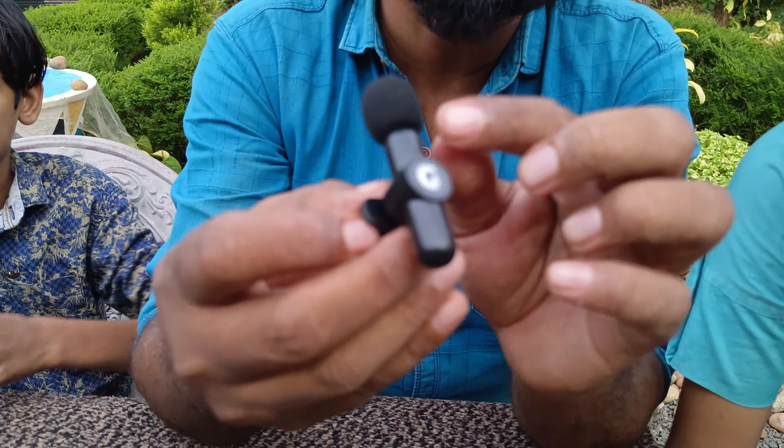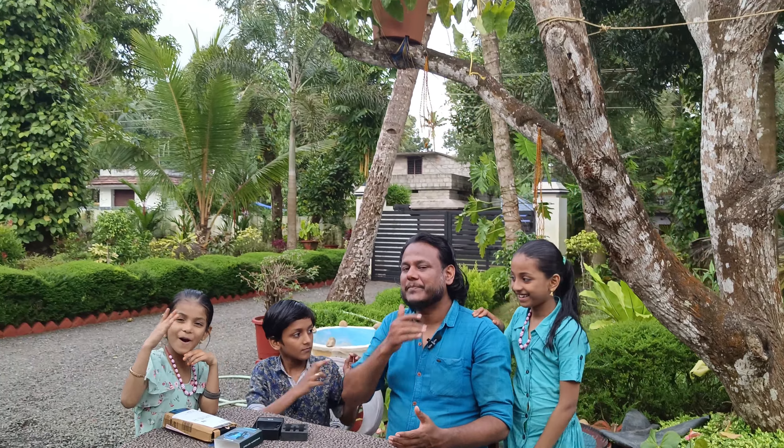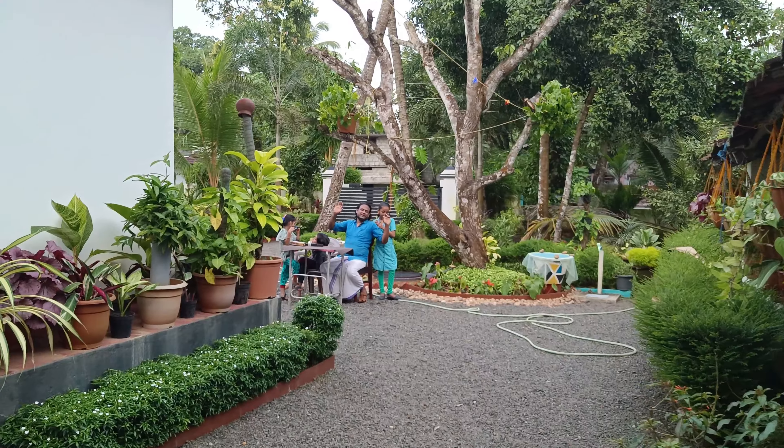Inside the box you will find the microphone, a clip, a sticker, a receiver, a paper box, a user manual, and a cable. The cable is not the same.